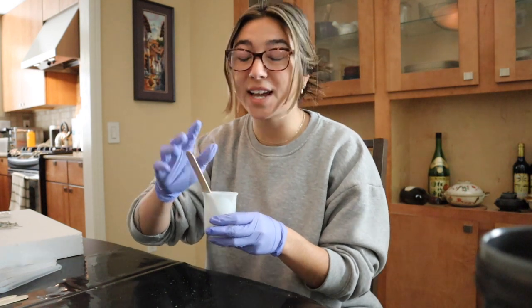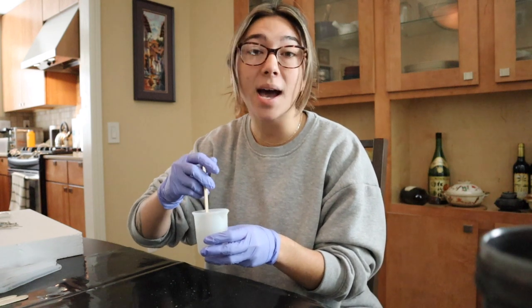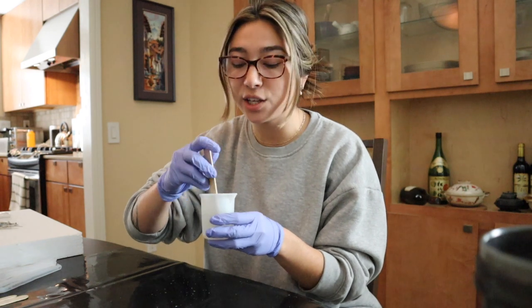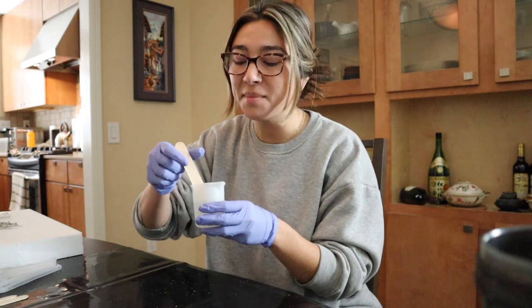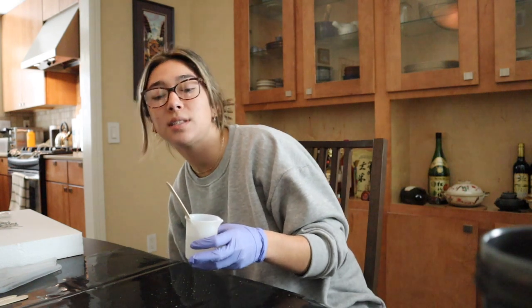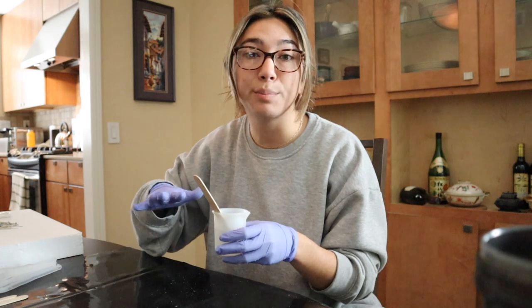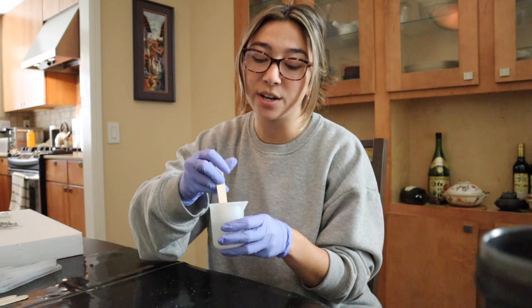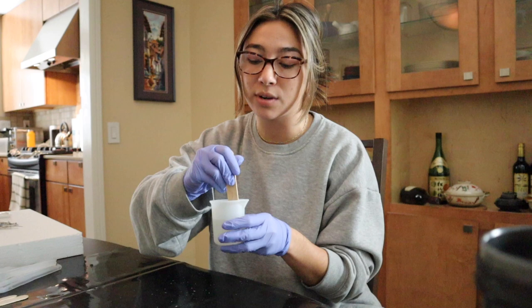I know I got a ton of comments from my subscribers in my last video telling me about wearing a mask or some type of respirator when you're working with resin. I wanted to update you guys and let you know that I did contact the resin company that I got my resin from. They informed me that my resin is vapor free and VOC free, which means there are no chemicals being released as I'm mixing this resin. They said that wearing a respirator is completely optional, but I am safe to not wear one.